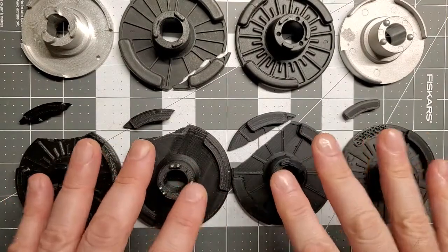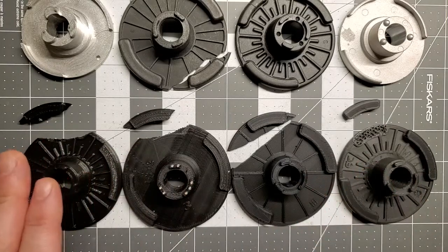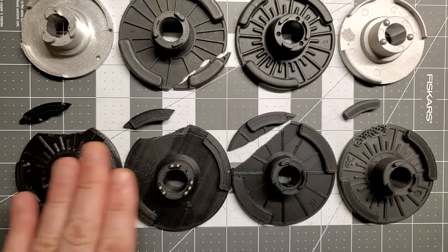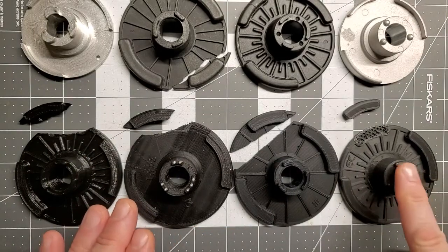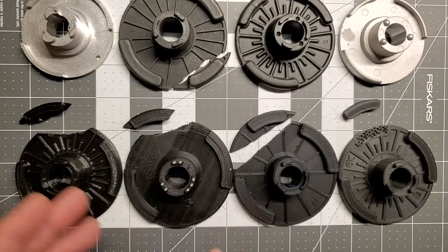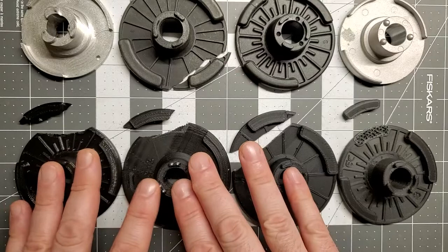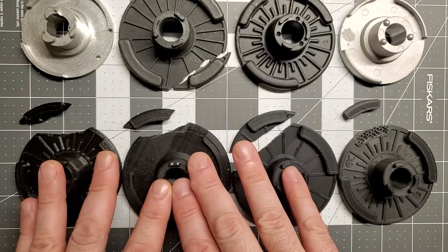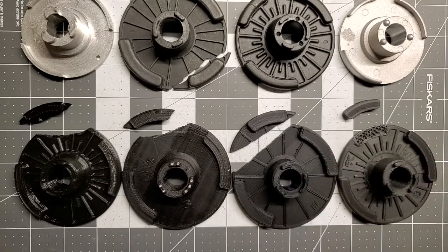So four different discs, four different sellers, and they range from about $11.50 for this disc all the way up to over $22 for this disc. They use a variety of materials. These I suspect are all different types of PLA, PETG. This one they claim is a carbon fiber part — I'll talk more about that in a moment.